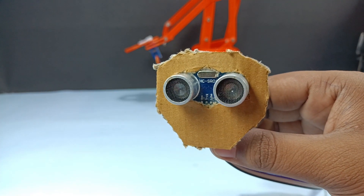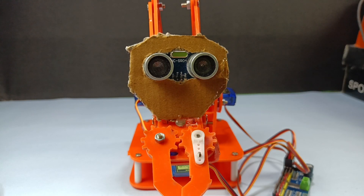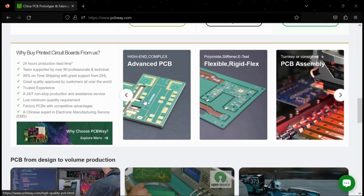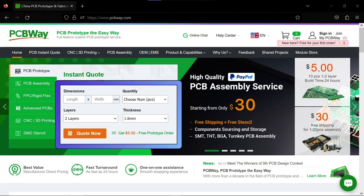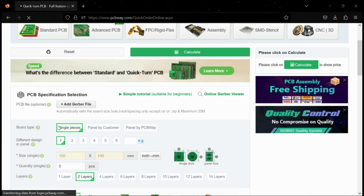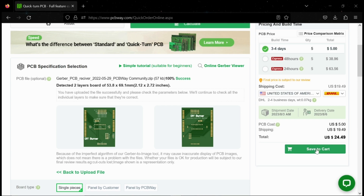Before beginning with the circuit part, I would like to give a quick shoutout to PCBWay for sponsoring this video. PCBWay is one of the largest PCB prototype manufacturing companies. They provide 2 to 6 layer PCBs, SMD stencils, and even 3D printing services. To order your high quality PCB, click on quote now, then click on quick order PCB. Then upload your files, select PCB settings, and it's just $5 for your high quality PCB.